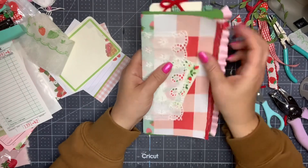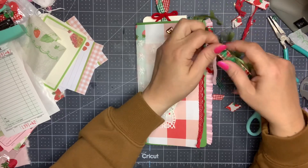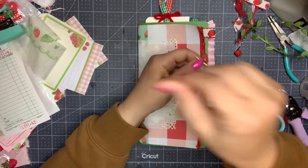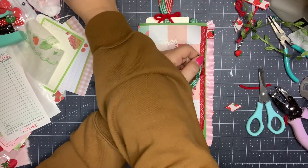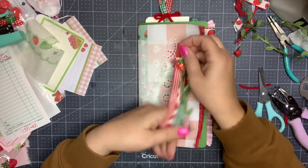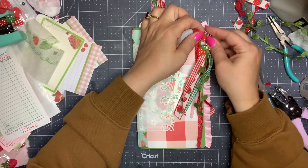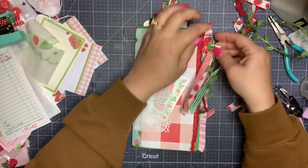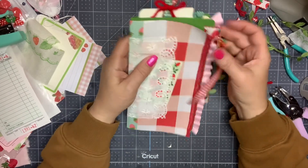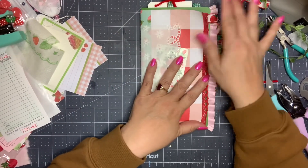I'm gonna go ahead and seal this one up as well. Oh my gosh, this is coming along so cute! I'll put this back on and then I will do a little flip through. Now we can add it to a tab — I'm actually gonna add it over here like that, as a little dangle off the side.